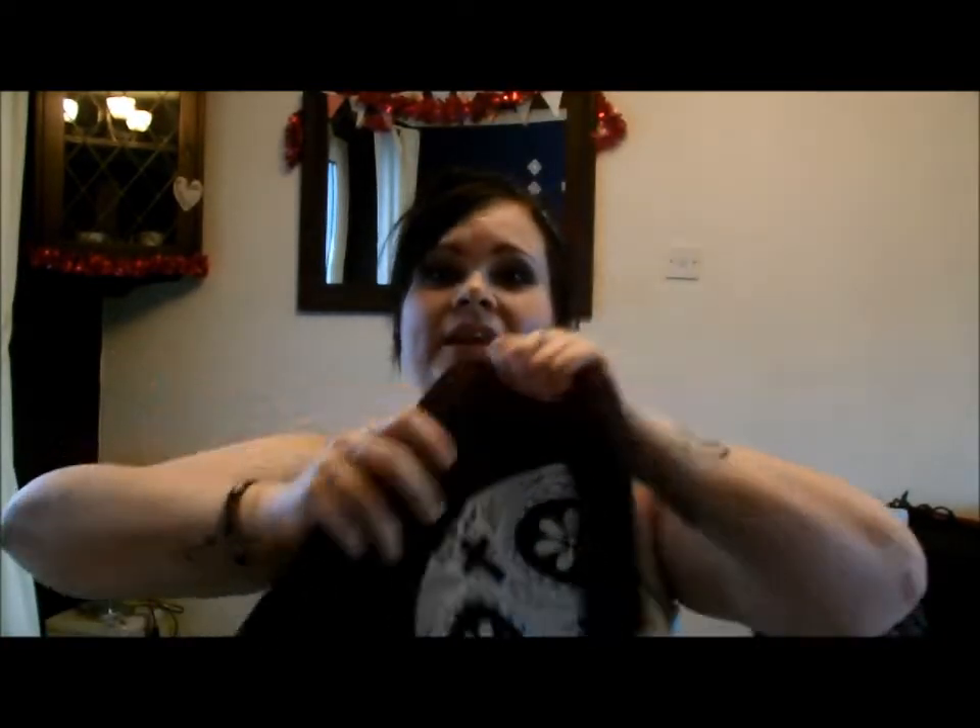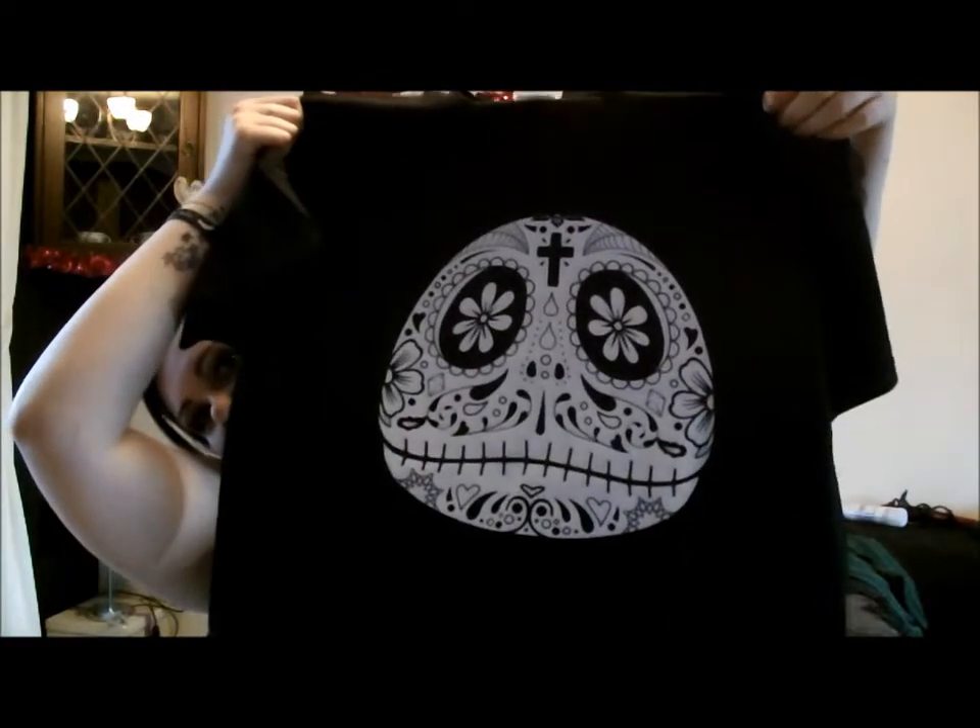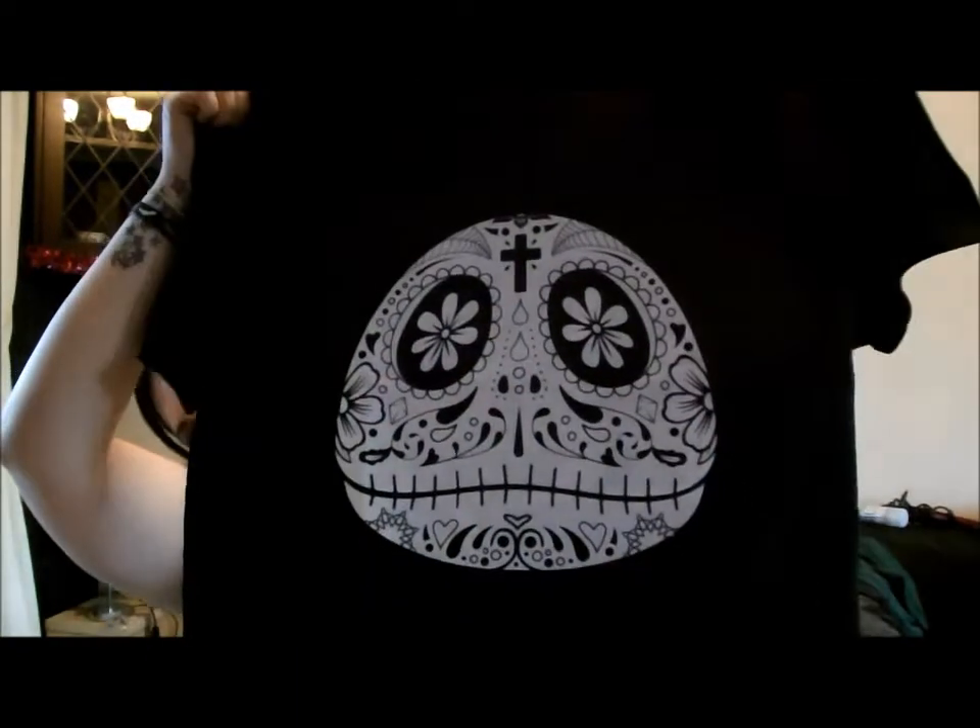The thing that was on the top was the t-shirt — you get a t-shirt every month. This month, because it's Christmas, it's Jack, but it's like a sugar skull Jack. This is so me. A lot of people are not going to like this but this is very very me and I love it.